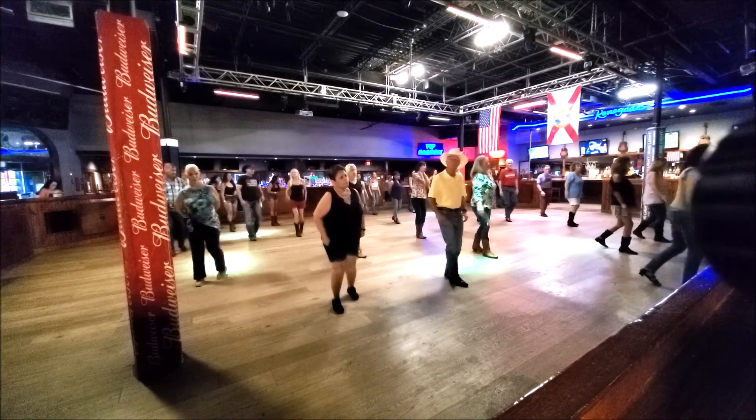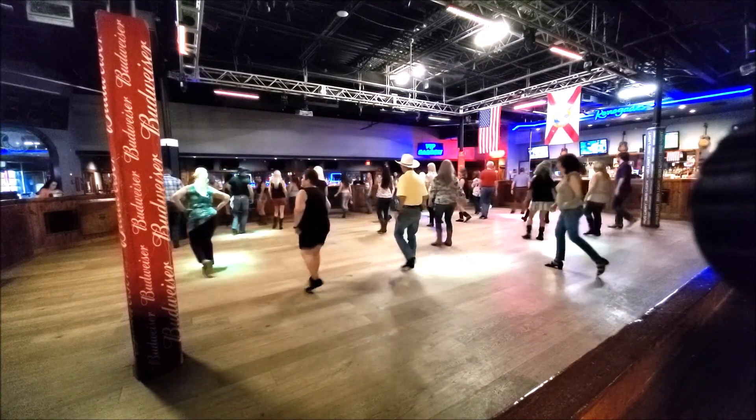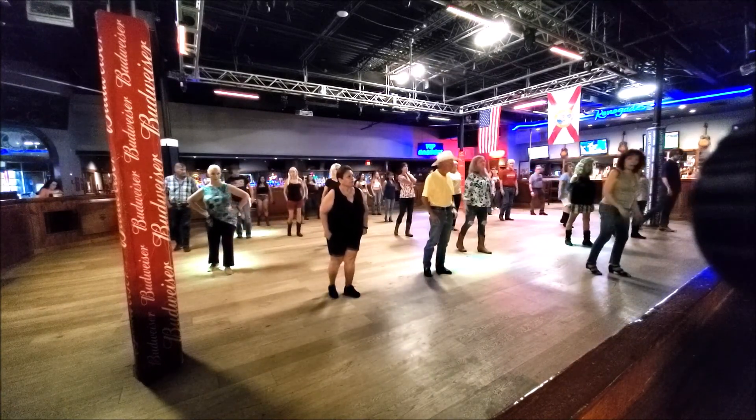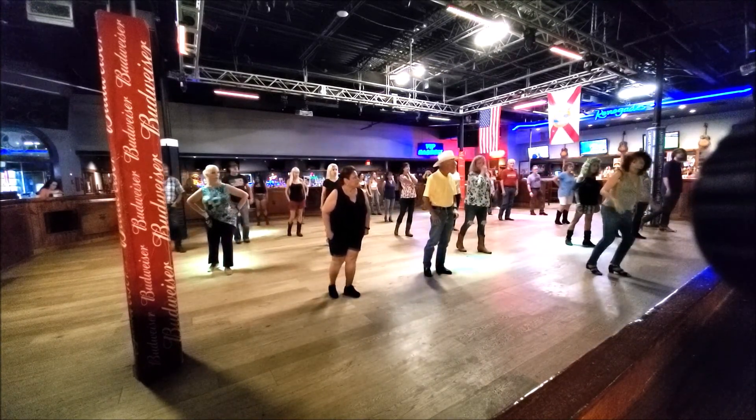Ready? One, two, hand, three, and four, five, six, shuffle, seven, and eight.